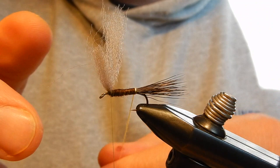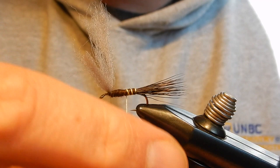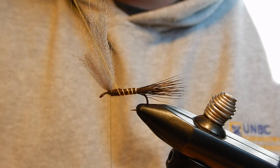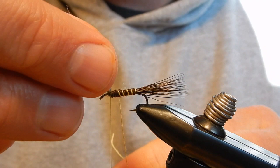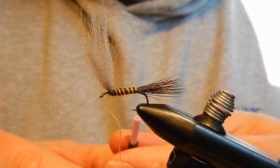After I have got the body in I will then add my ribbing to the fly. Making sure there's no spacing issues — that's good enough.